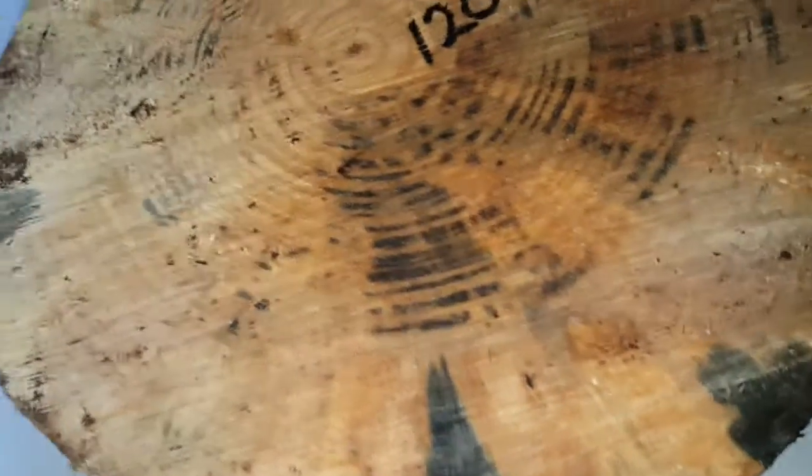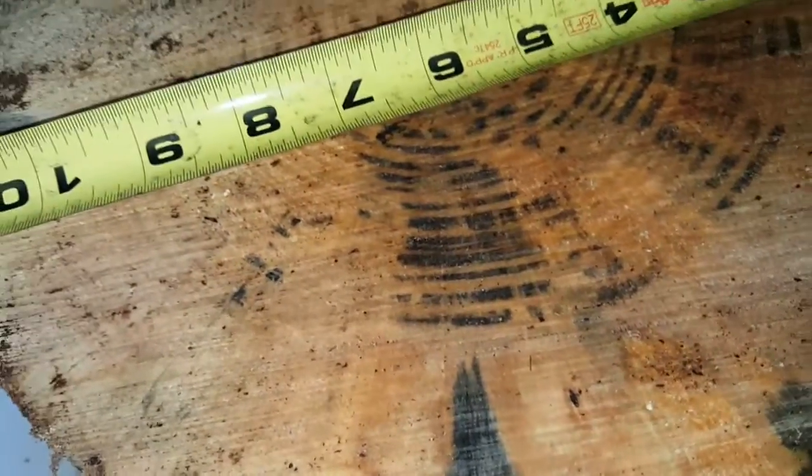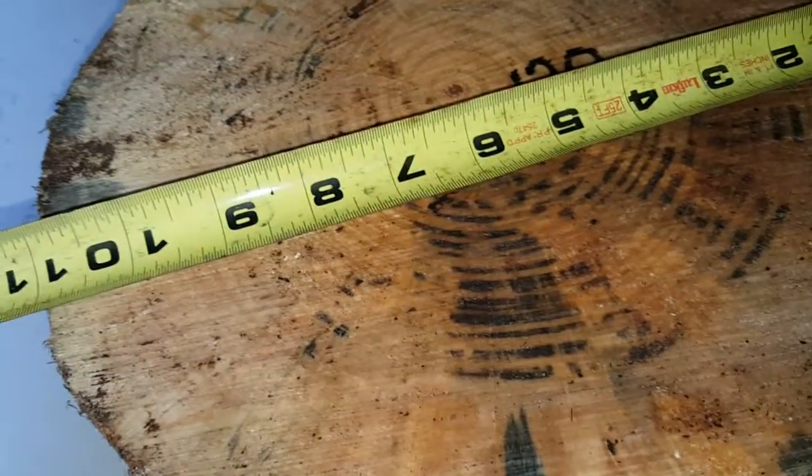This is a large Norfolk pine. I only had enough water to wet down that small area — here's spalt and here's spalt — but it won't pop because it's not wet down.